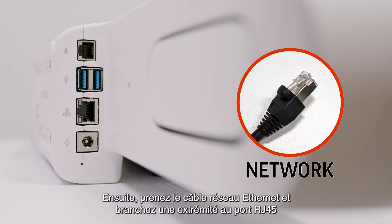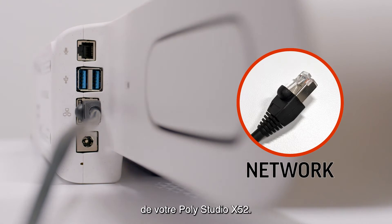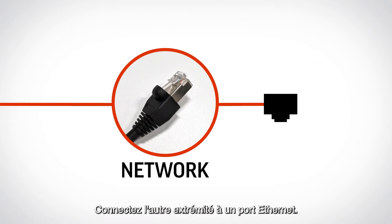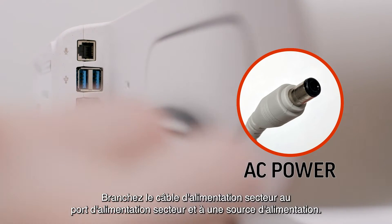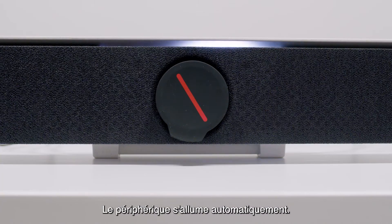Then take the Ethernet network cable and connect one end to the RJ45 port on your PolyStudio X52, and connect the other end to an Ethernet port. Now plug in the AC power cable to the AC power port and a power source. The device will turn on automatically.